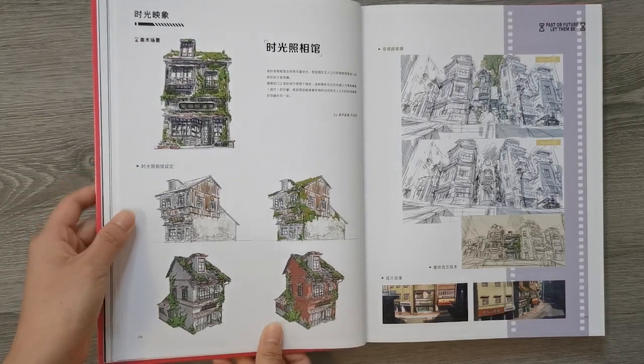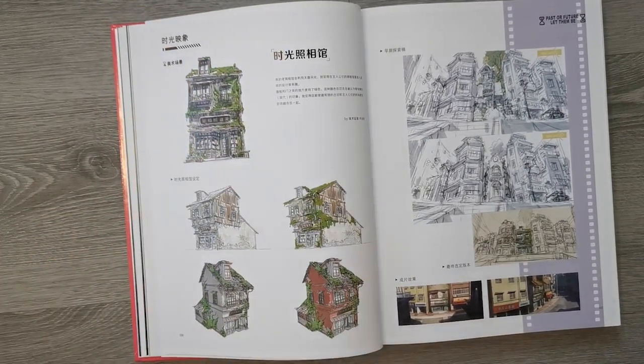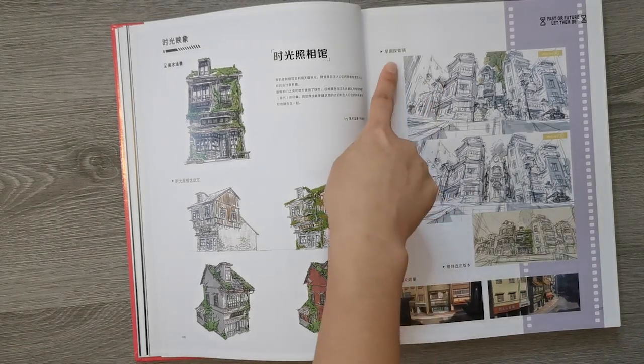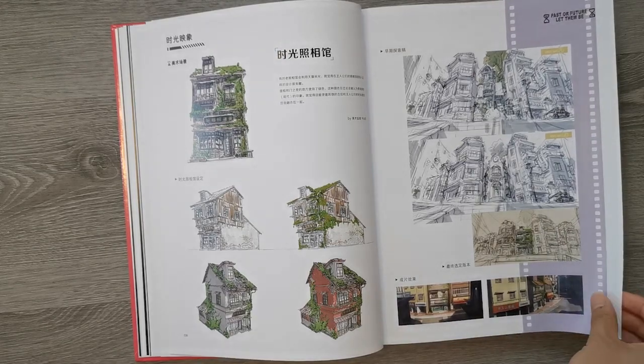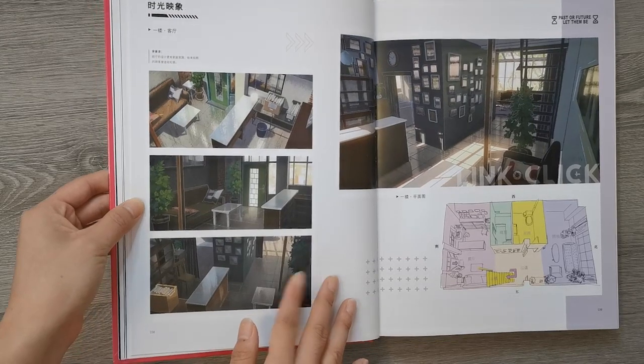And here's some planning for the actual store slash place they live in — the photography shop. I think these are some of the earlier versions of what it could look like, and these are obviously the final versions. And the inside of the shop.